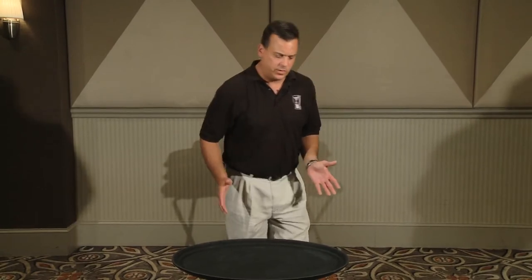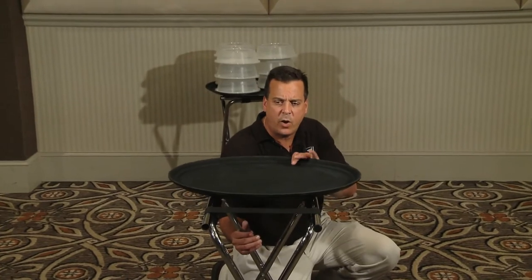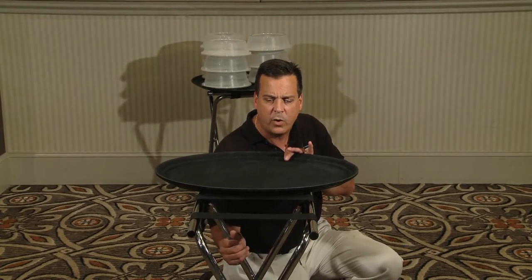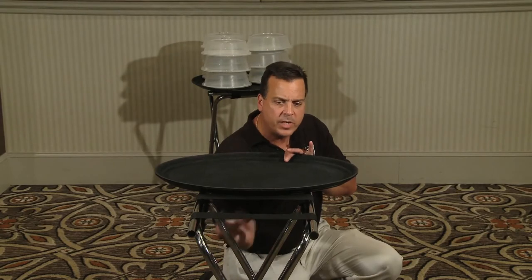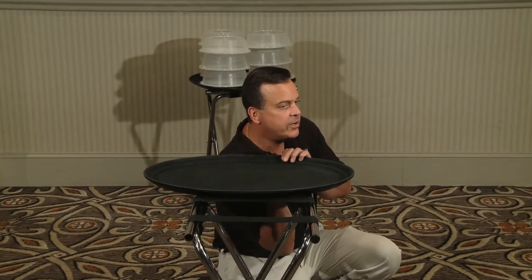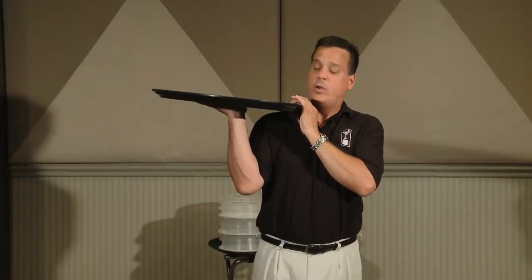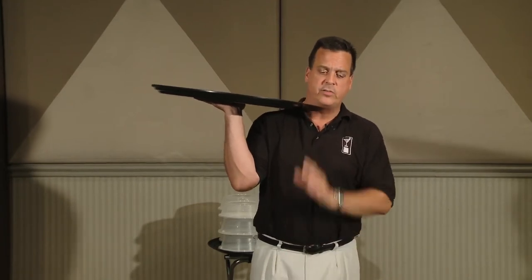When picking up your tray from your tray jack, you would do the same thing but in reverse. Kneel down or take a knee, slide your tray off to the edge of the tray jack while holding it with the other hand. Be careful you do not get your hand caught in the straps. Get your hand under the center of the tray and stand up.